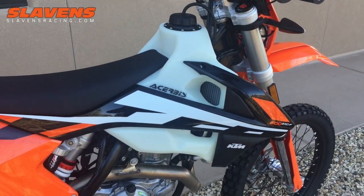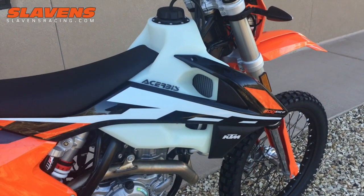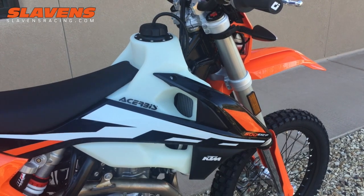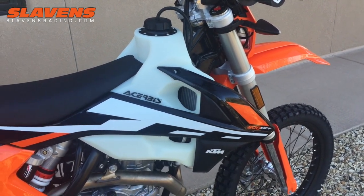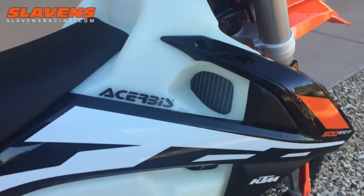It fits the 250, 350, 450, and 500 EXC models. It also fits the 2016 and 2017 250 through 450 XCF and SXF models. It's pretty slick.